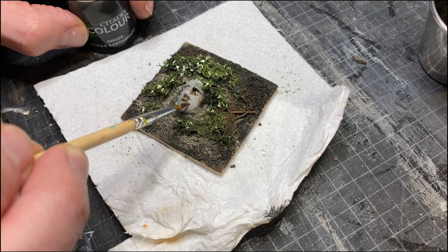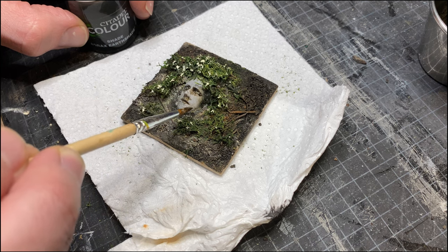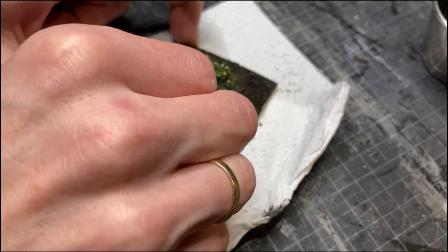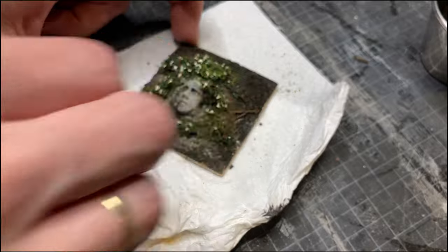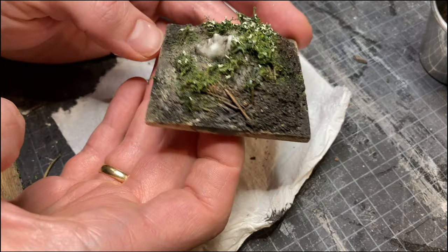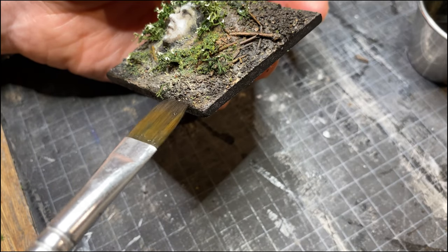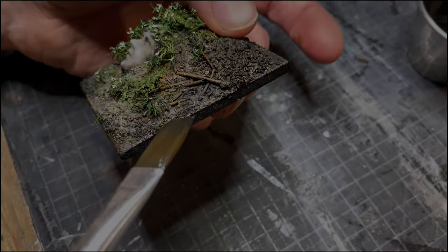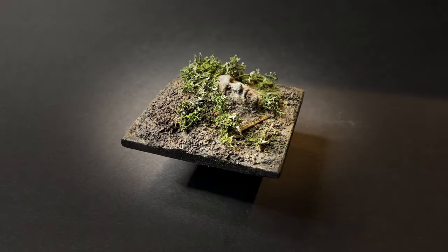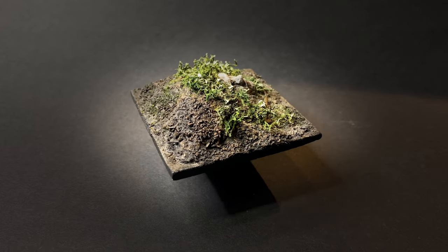Then a last layer of wash to the face for even more contrast and depth. I really enjoyed this little challenge — I hope you did too. Thank you so much for watching, and I hope to see you next time. Bye.